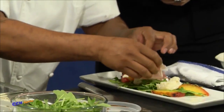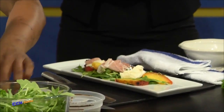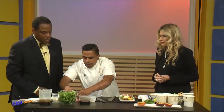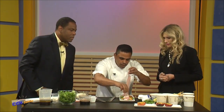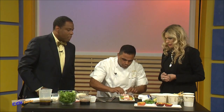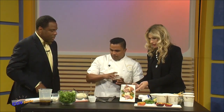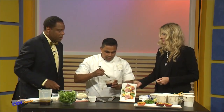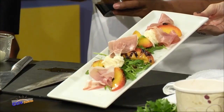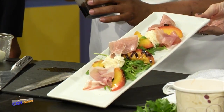Now we're going to put the prosciutto right on it — it's a ham. Some people call it serrano ham. So we're going to come with a little bit of prosciutto, burrata cheese, grilled peaches, and salad. We have everything on the plate except the vinaigrette, so we're going to put the vinaigrette right now. I have a spoon right here. That's reduced. You can buy it already reduced, but we make this one in the restaurant. We make this at home.